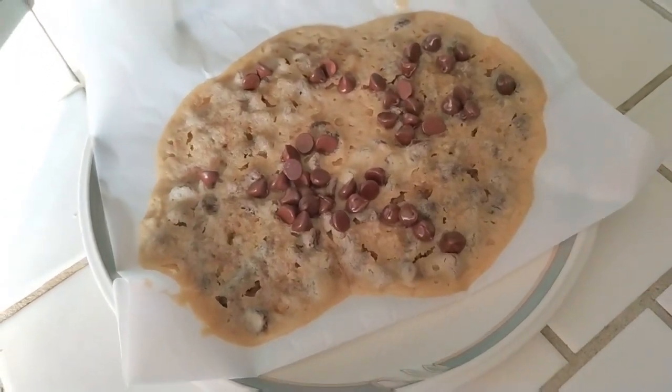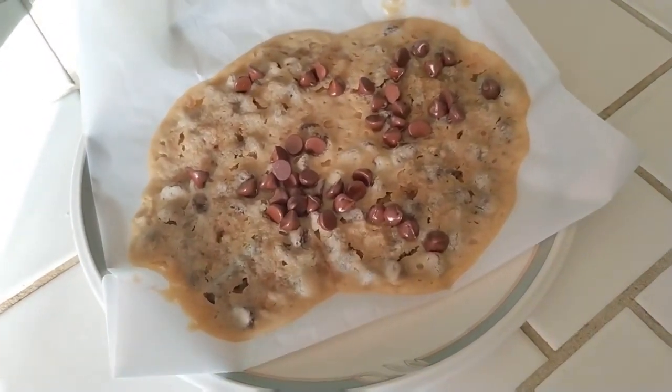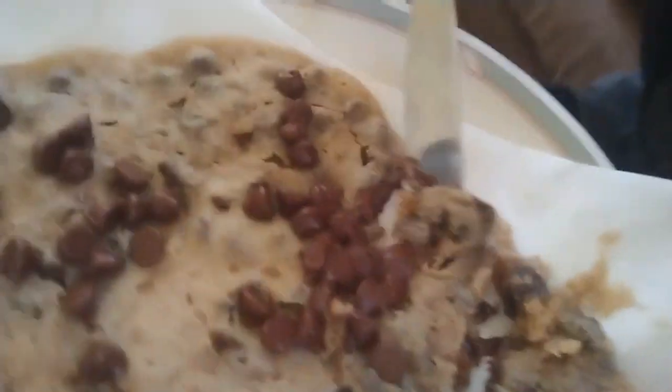I just made a microwavable cookie. It was originally four, but they all just kind of morphed together. I'm having a bit of trouble with the cookies — it's kind of just... not exactly the greatest, but I'm sure it'll taste good.